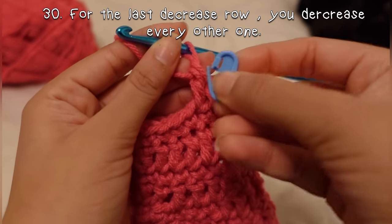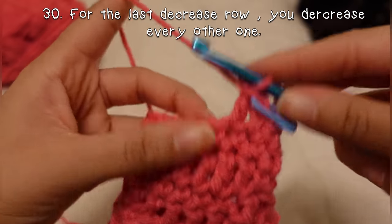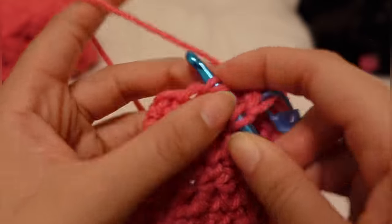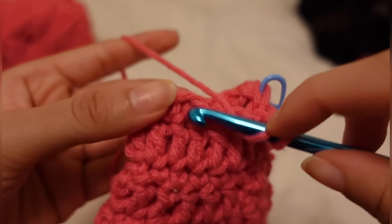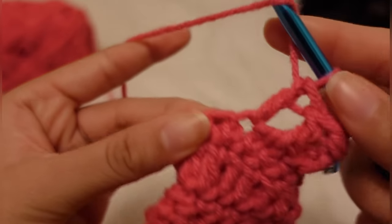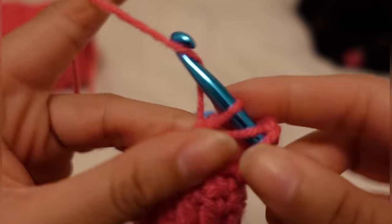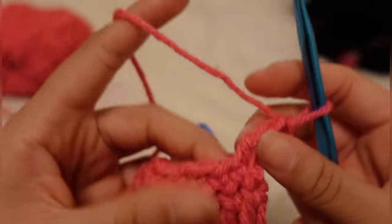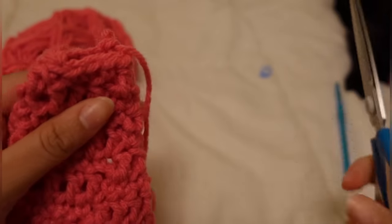For the last decrease row, you are going to decrease every other one — so you're going to double crochet one, then decrease. Then after that decrease row, you're going to single crochet a row normally, double crochet a row normally, single crochet a row normally, double crochet a row normally, single crochet a row normally, and then cut your string.